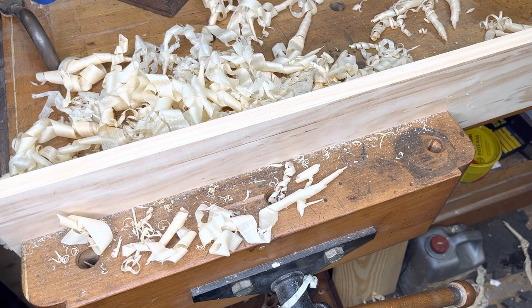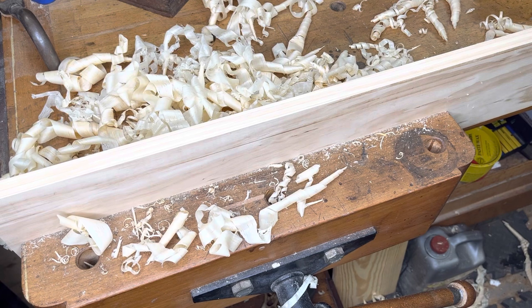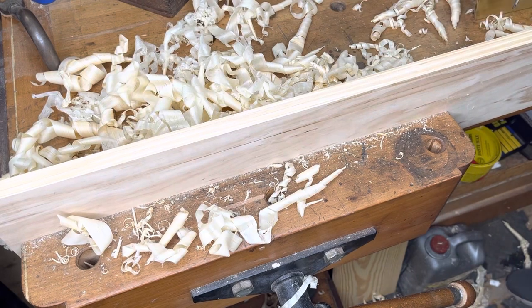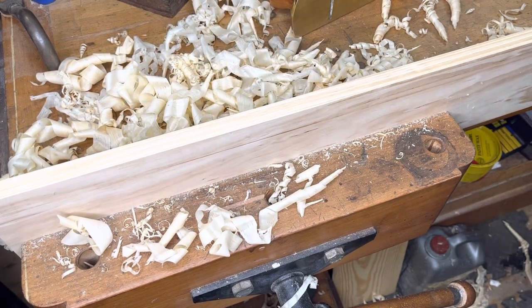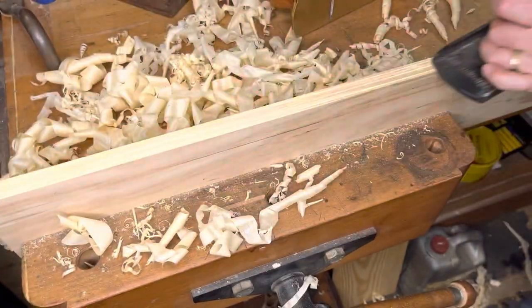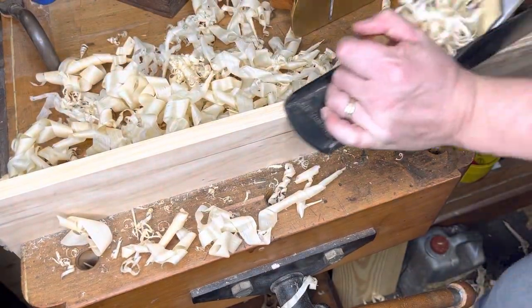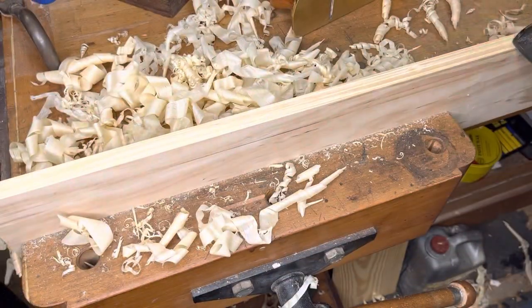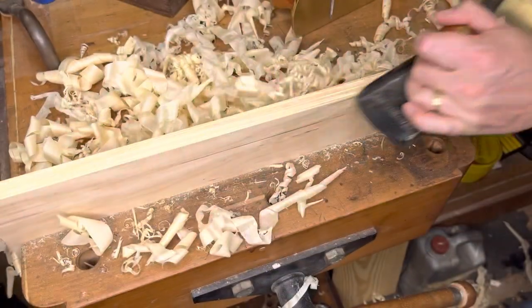Hey y'all, welcome back, it's MJ here — Just Plain Fun. Today I want to throw down a challenge and see if you're up to it. This is primarily for folks who own a combination plane like a number 45, and ideally also a bench plane of some sort — any size will do. It's all about practice, it's all about putting in reps.